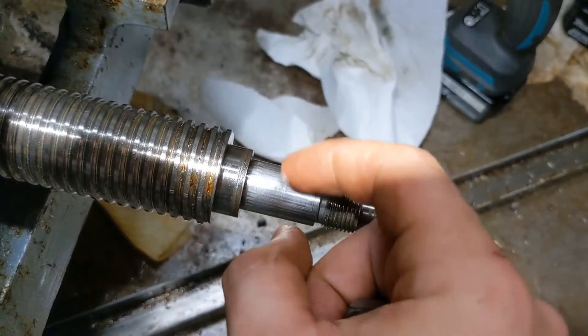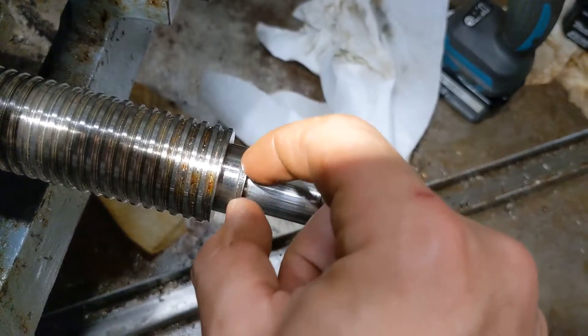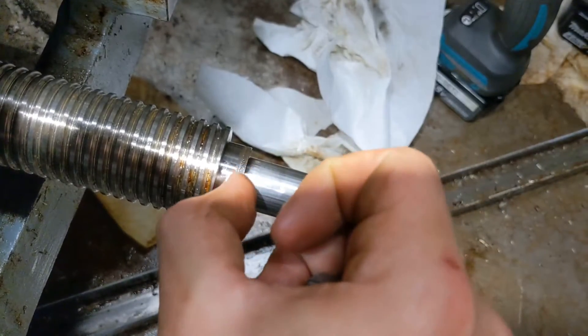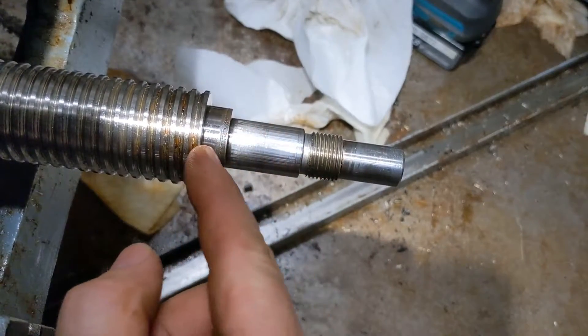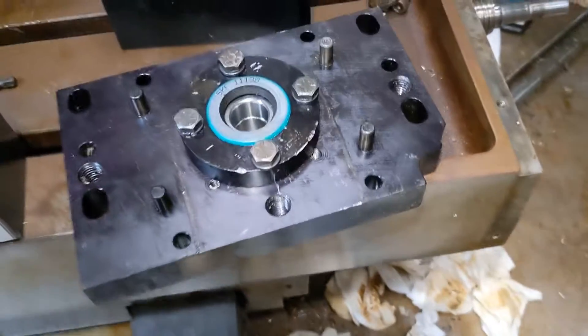This bearing had coolant stuck inside it at some point — not the most recent bearing, but some bearing before that — so it's pitted on the inside of the sealing surface. If the sealing surface is where it's supposed to be, it'd be right there where the pitting is. If I reversed the seal, it would put the sealing surface out here on this better material.